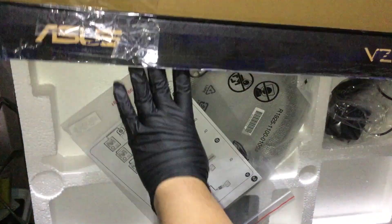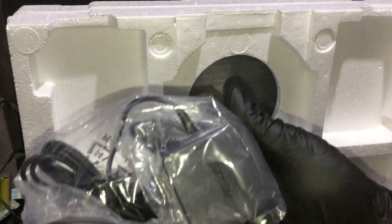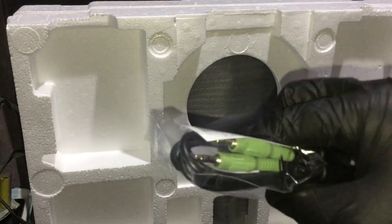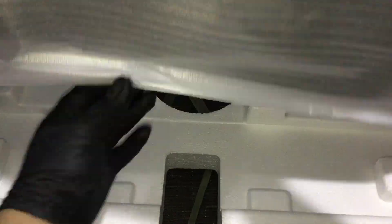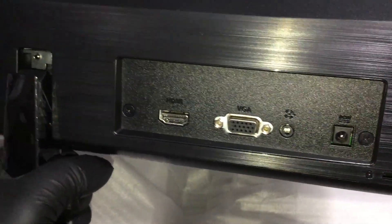I bet it's snugly resting in the middle of the styrofoam. Here's the manual, the tool-less stand, the power adapter, a free VGA cable, and the 3.5mm auxiliary cable for the speakers. I think the aux cable is for when you use it as main speakers partnered with the VGA port. No included HDMI cable though. It has a VGA and HDMI port, a 3.5mm jack port, and the power port.